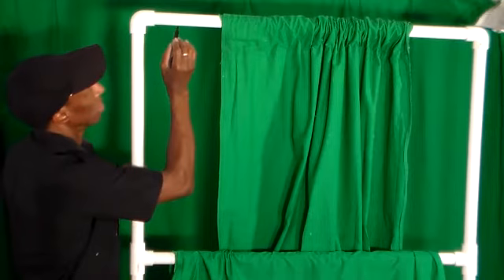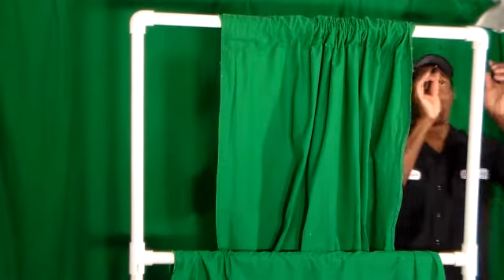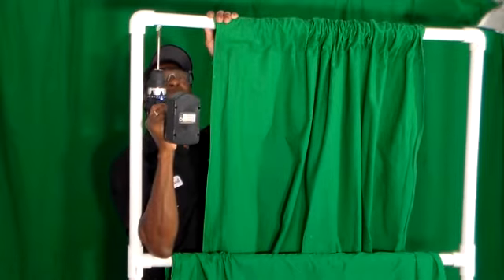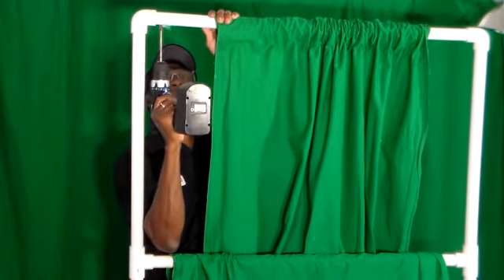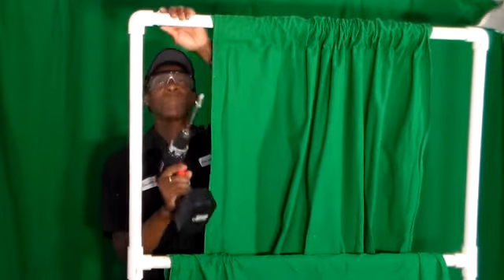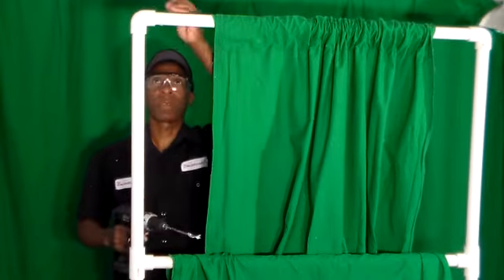I need to drill some holes. I got one — let's see if that's going to fit through there.